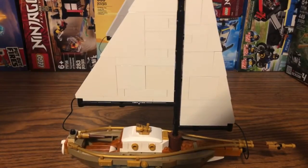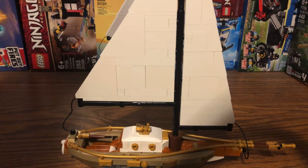Moving on to the sailboat, I really love all of the bricks and pieces going into this model. It really brings out the detailing for the entire boat with all of those golden pieces on the sides. Overall it's just a really good-looking boat build.